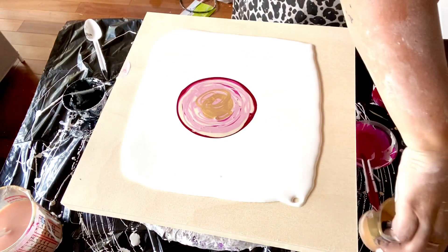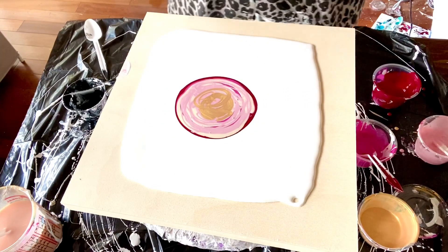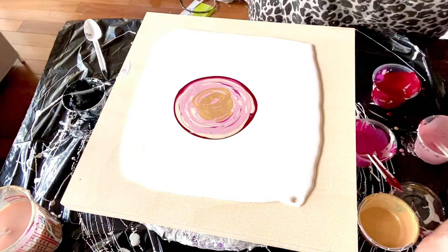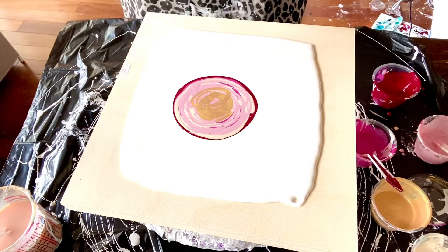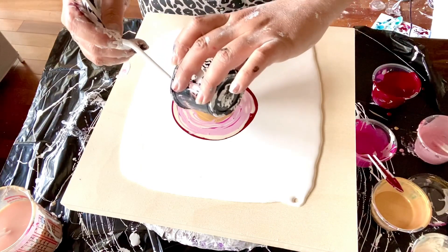Okay, let's get some bubbles out. I didn't really plan on spinning, so this is going to be messy when I spin this. Let's see if we can do something small and delicate.